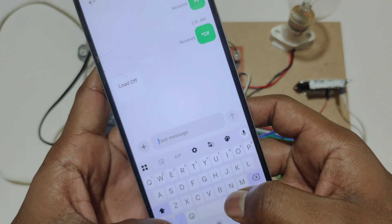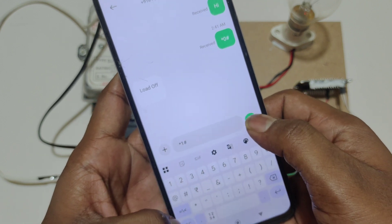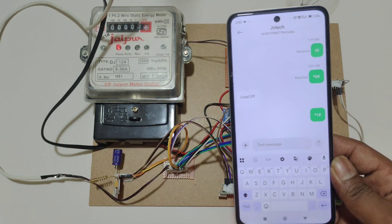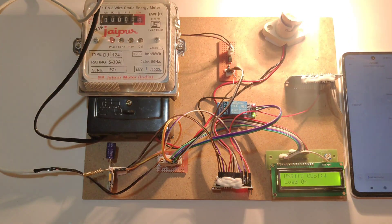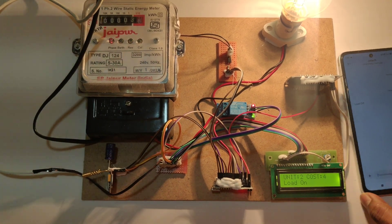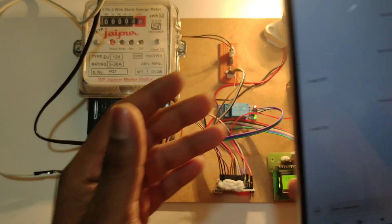To turn on the load, we have to send star 1 hash. Here you can see 'Load On,' and it will reply back as 'Load On' to the registered phone number.